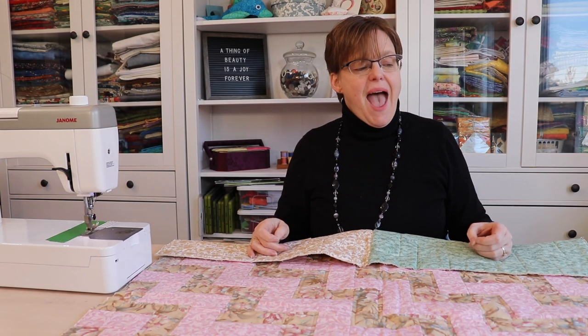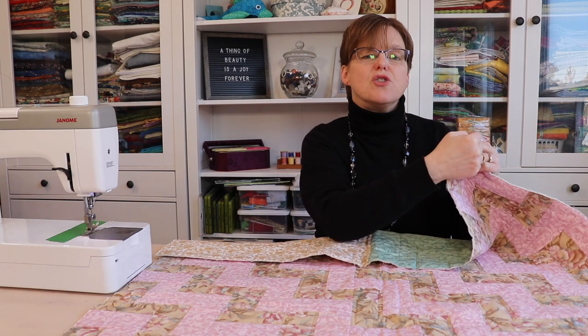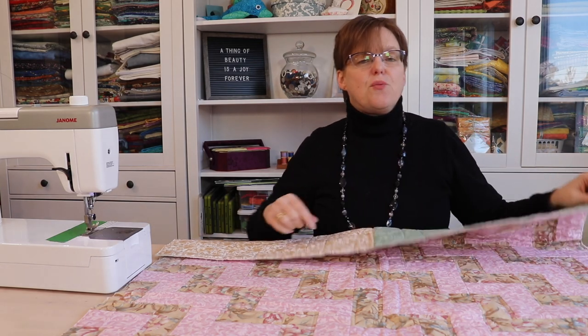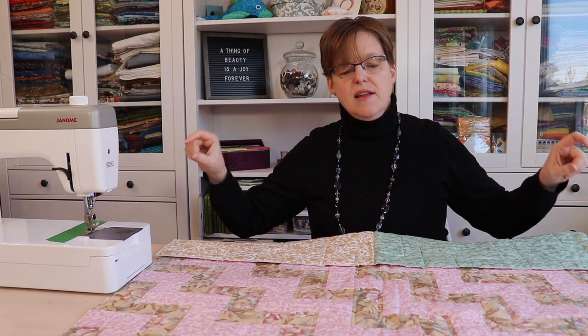Once you have that, add about 30 inches, which allows for the extra when the layers of the binding cross over and for turning the corners. When I add 168 and 30, I get 198. So 198 inches is the length that I need.